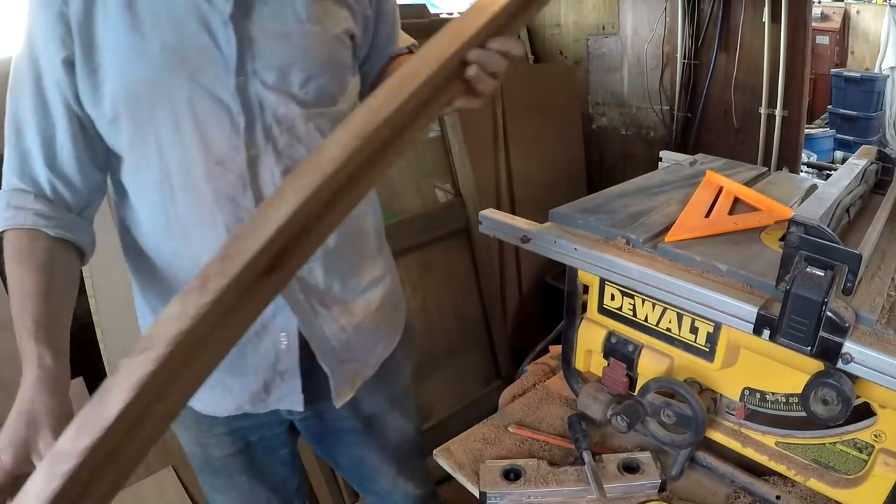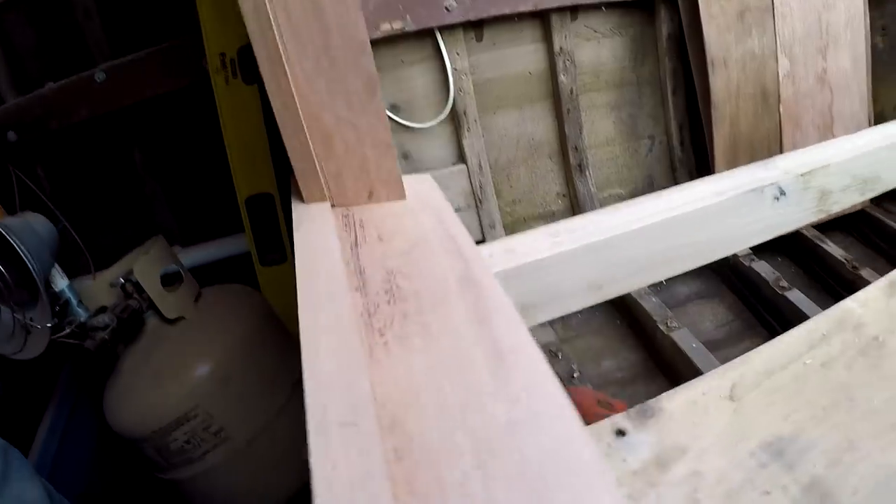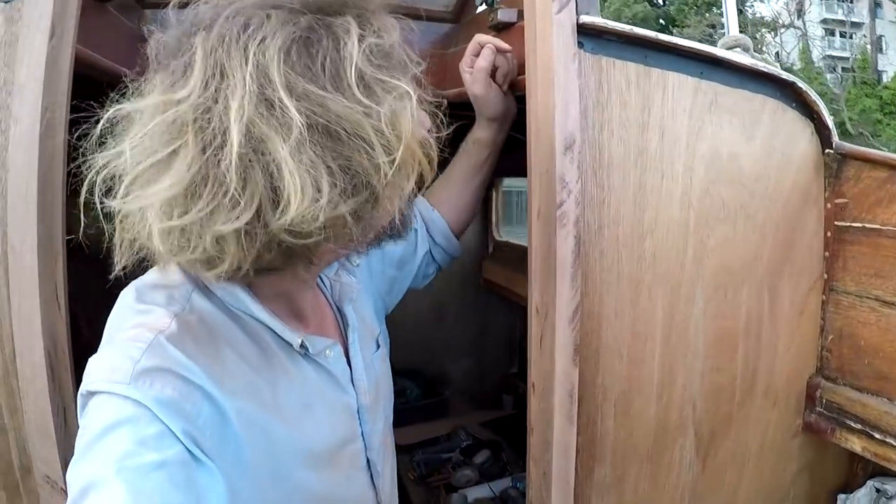I'll continue cleaning this up. Let's see how this fits — that slides down, just about perfect. Very nice. So I'll clean that up a bit at the bottom and now I start to figure out what we can build at the top.